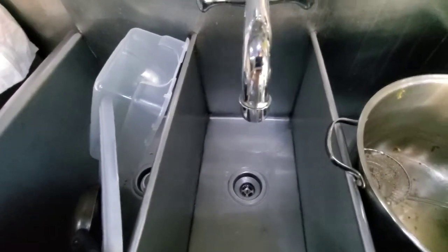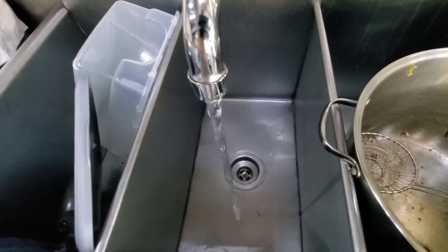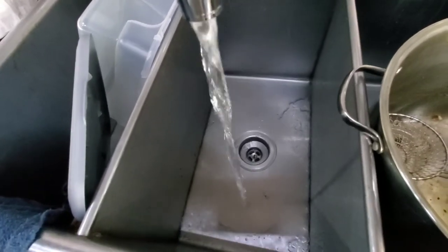Almost forgot to mention — I really like the fact that the water doesn't have that jarring effect anymore, the pulsating from the pump. That's a big enjoyment.